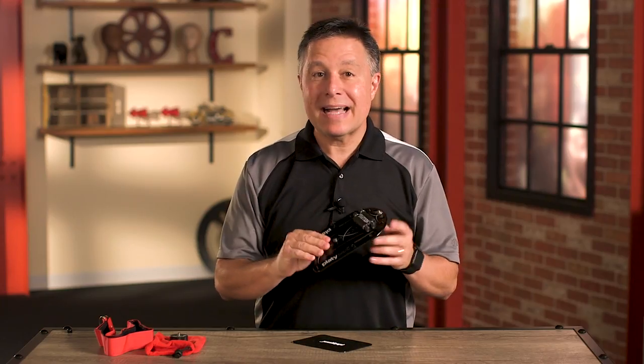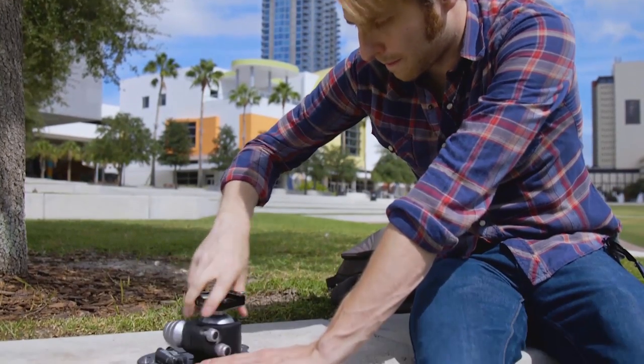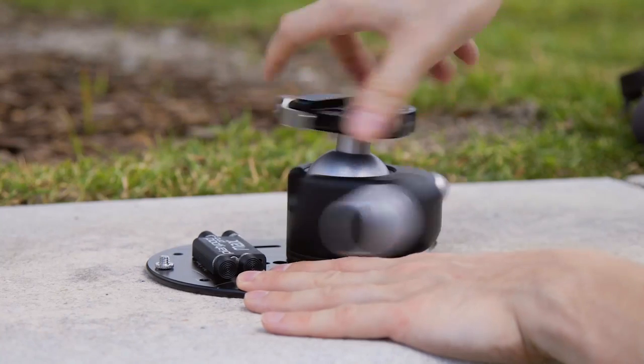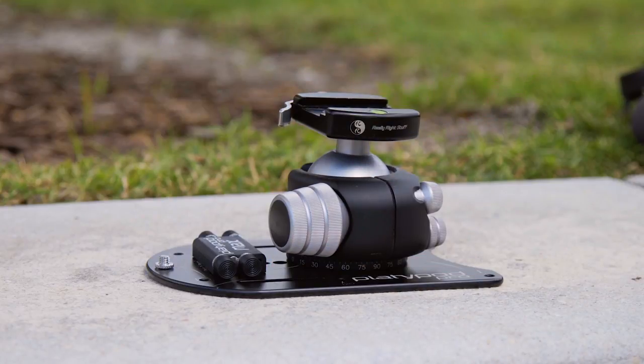The Platipod Max is a five millimeter thick piece of aircraft grade aluminum that you can never bend or break. It has a standard 3/8-16 threaded titanium mount so that you can screw on almost any ball head on the market, even those big really beefy models that are designed to handle heavy cameras and lenses.